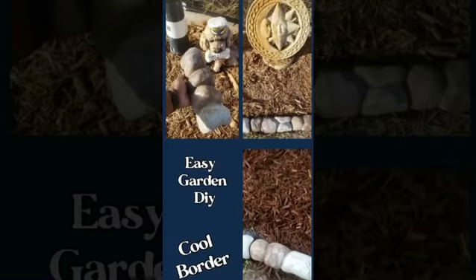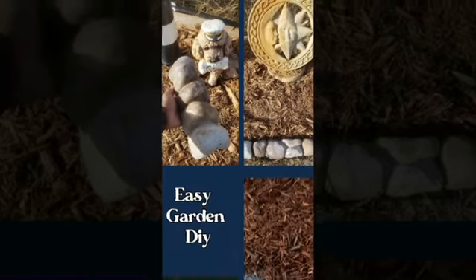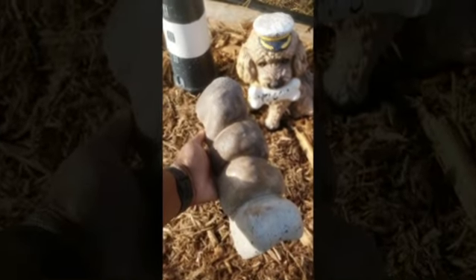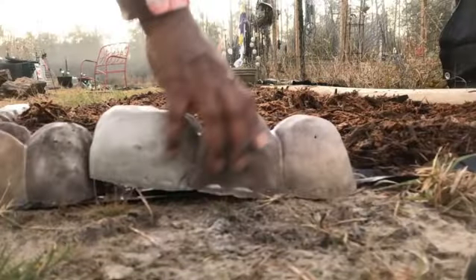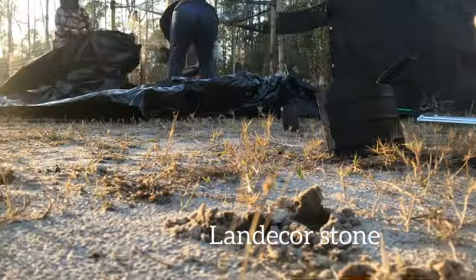Hi, welcome to Big Cat Home Said. Today we will be installing an easy DIY border. This is what the border looks like and this is how you put it together. It just slides together. Very easy. You can do any shape. Let's get into it.